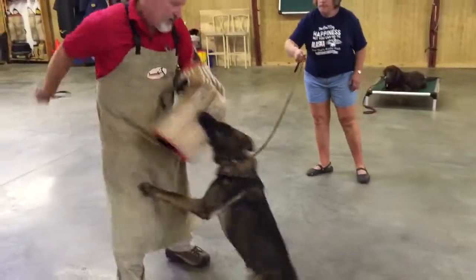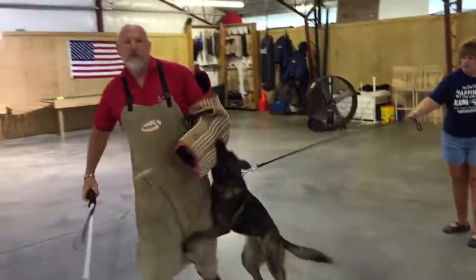Focus is keen. If you've got a dog that pays attention, if it focuses, you can train them.